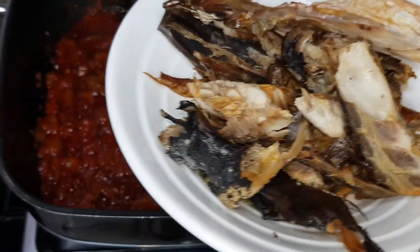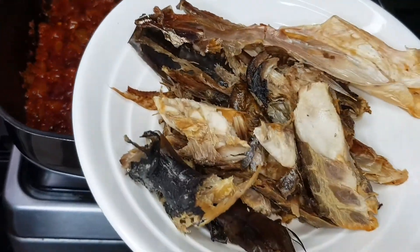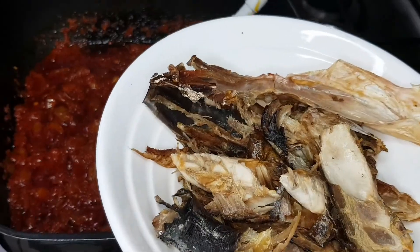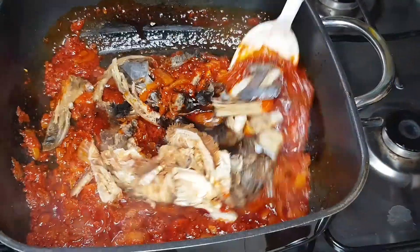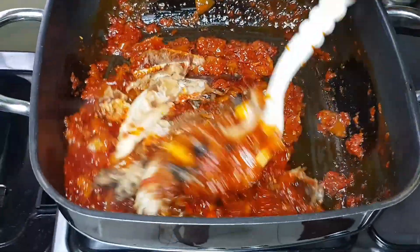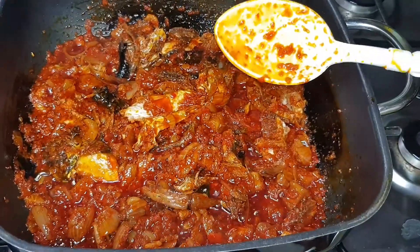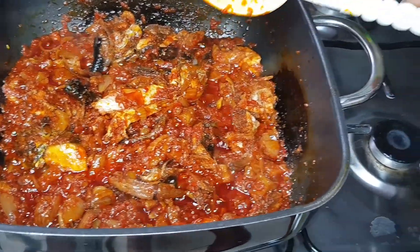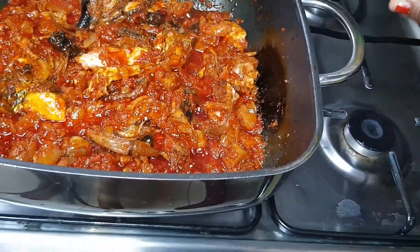I'll be adding the dry fish, smoked fish, and stock fish. Then I'll add the sauce to the meat and lower the gas so it cooks on low heat for about 3 to 4 minutes.